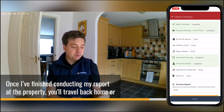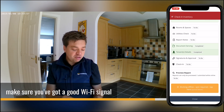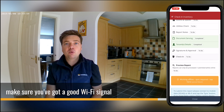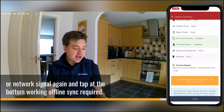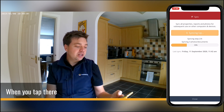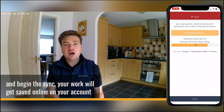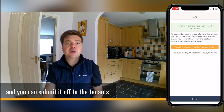Once I've finished conducting my report at the property, you'll travel back home or back to the office. Make sure you've got a good Wi-Fi signal or network signal again and tap at the bottom 'working offline, sync required.' When you tap there and begin the sync, your work will get saved online on the account and you can submit it off to the tenants.